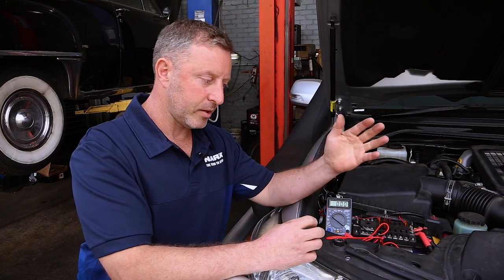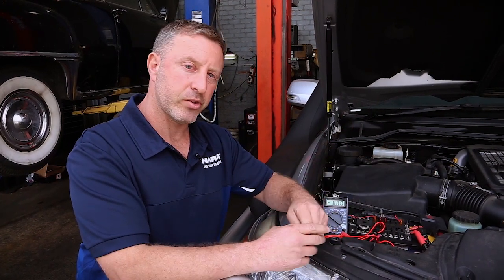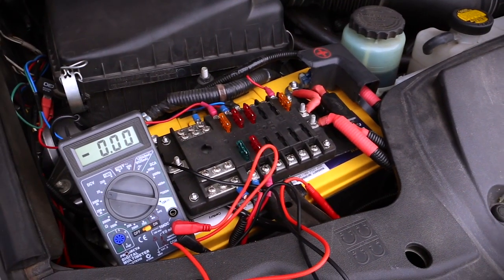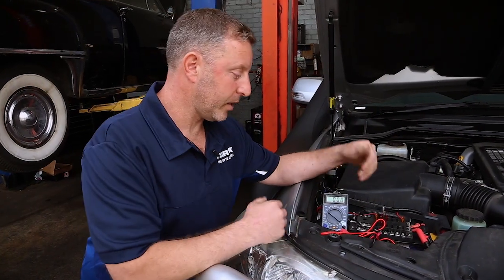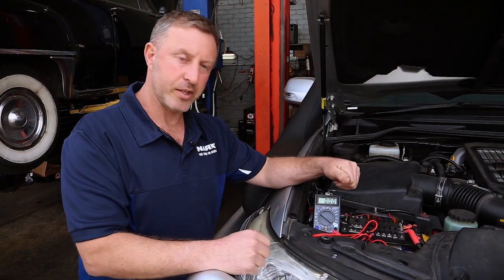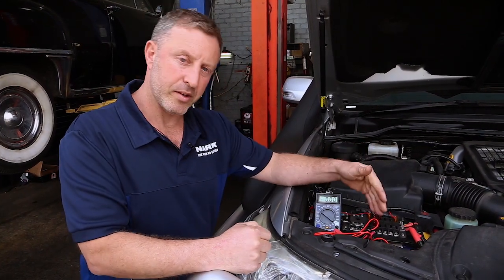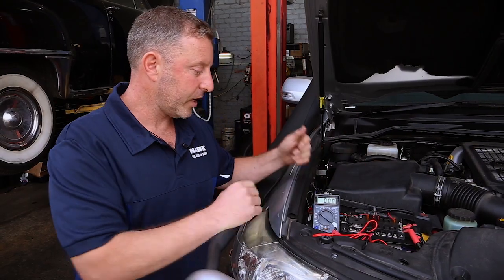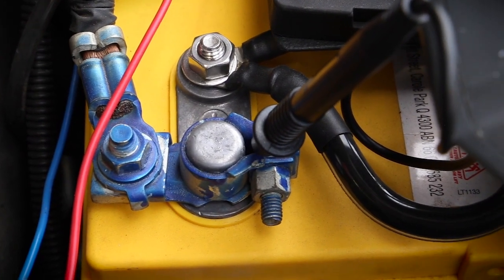That affects the way the wiring is done on the electrical component, and what I want to show you is an example of how we actually test it. If you have a look at what I've got set up here, I've got my multimeter in voltage scale. I've found the trigger wire for my vehicle and the positive probe is in that. My negative probe is sitting on the negative battery terminal.